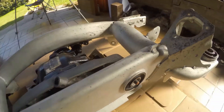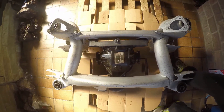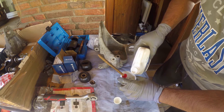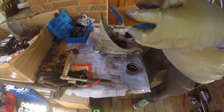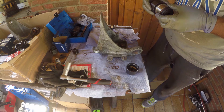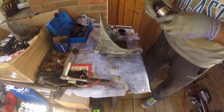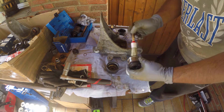Our emulsifying friend makes a return for this episode as we prepare to reinstall the integral link bushings into the rear knuckles. Even though it's metal on metal this time for the bushings, the P80 still works like a treat and like before dries completely, allowing for a proper installation. This bushing-specific tool fits snugly around the rubber part of the bush, so a bit more P80 just to make sure it doesn't tear during installation.